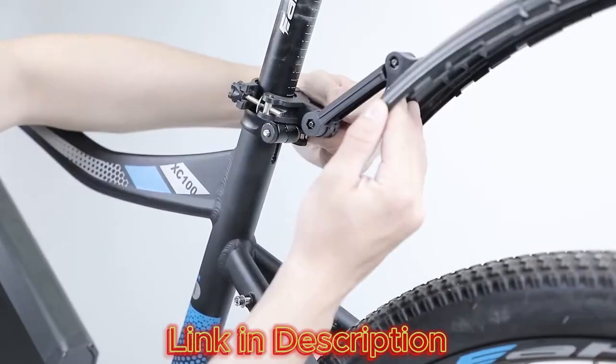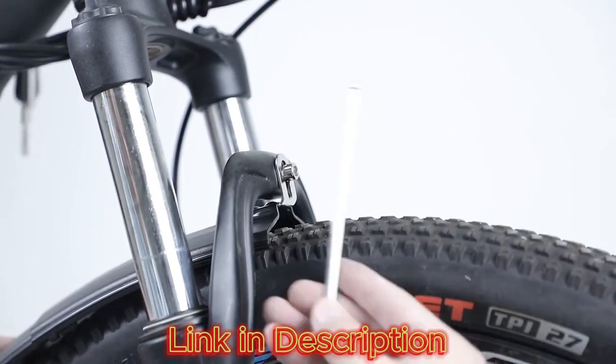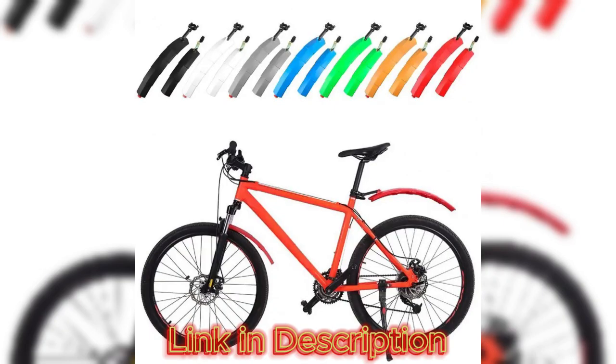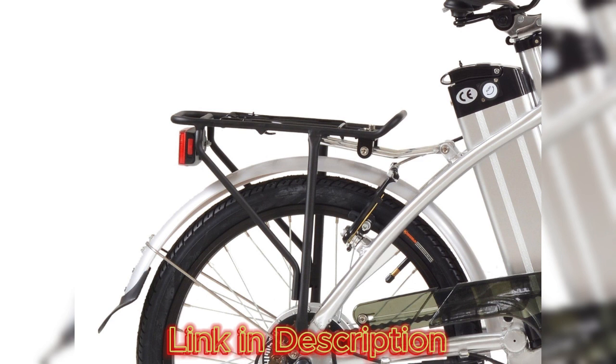In conclusion, the Folding Tail Light Bike Fender is a well-engineered and thoughtfully designed accessory that seamlessly combines form and function. Its dual role as a fender and a tail light addresses the practical needs of cyclists while enhancing safety on the road. With a sleek design, user-friendly features, and a focus on durability,